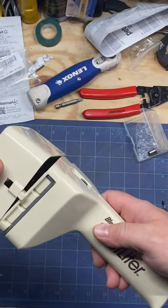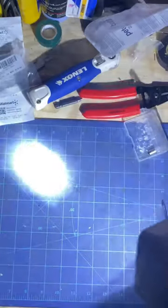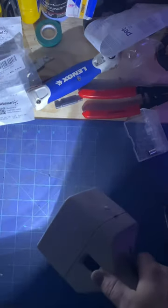Pop this back on, and now you've got an LED modernized light. Thanks for watching.